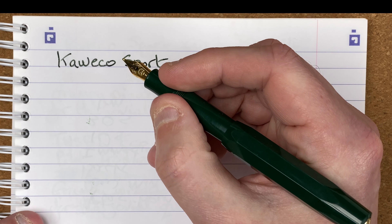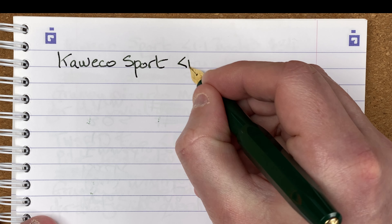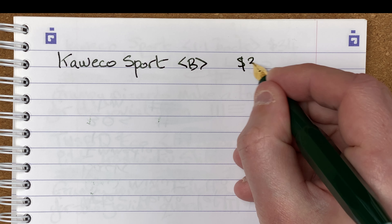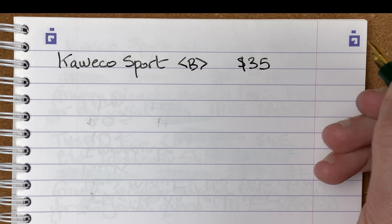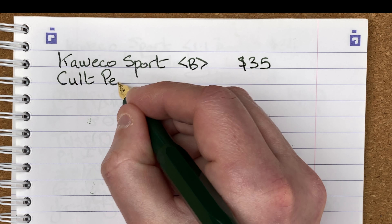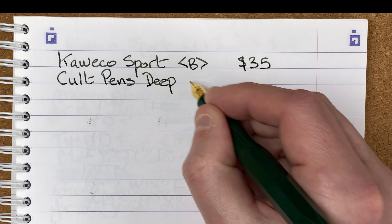Here we are down on the mat. I've already brought in my notebook of testing. This is Oxford Optic Paper, it's a B5 notebook. In this video I'm not reviewing the pens. We'll be taking a look at them and comparing them against each other, but this isn't really a pen review. It's more looking at how the nibs are comparing against each other.